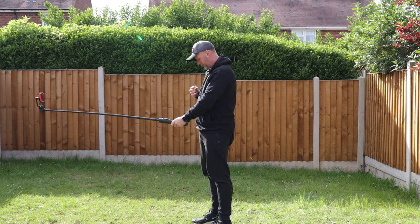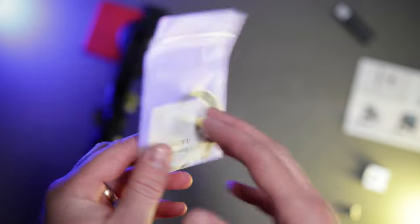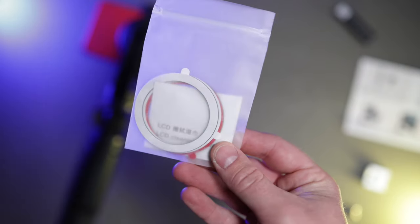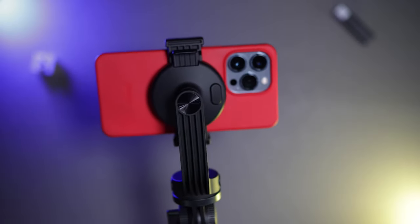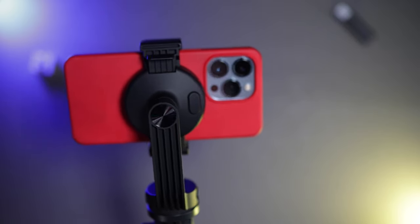In the box, not only do you get the whole tripod system, you get extra magnet rings as well. So this will be compatible with any phone — stick this onto the back of your case of your existing phone, whether it's MagSafe or not, and these magnets will stick onto the MagSafe clamp. So it does work with any phone, which is a really good feature.